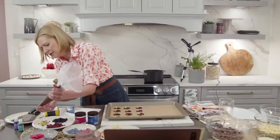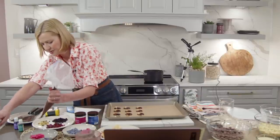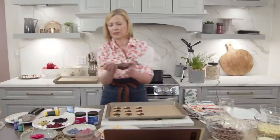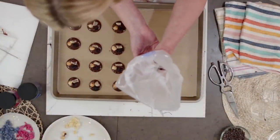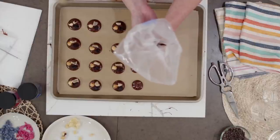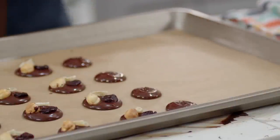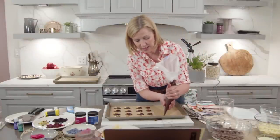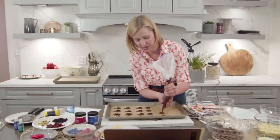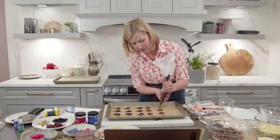Sometimes the chocolate right at the tip of the piping bag starts setting up because it's tempered — you have to loosen it up a little bit and then pipe the rest. As a note: when making confections with straight tempered chocolate, you cannot add flavoring ingredients, especially liquids, to the chocolate. It will seize the chocolate, interfere with crystallization between the cocoa butter and cocoa solids, and you won't get the correct temper.